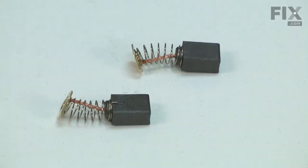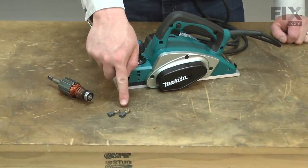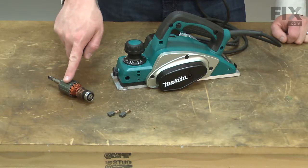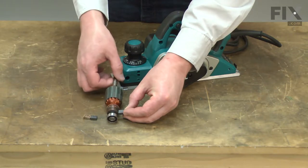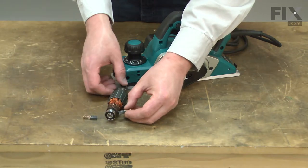Your power tool's motor uses two carbon brushes to conduct electricity to the armature. They do this through the commutator. The carbon brush will wear down over time from rubbing against the rotating commutator and will need to be replaced.